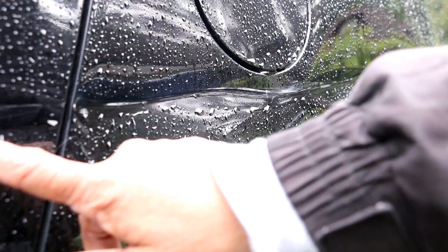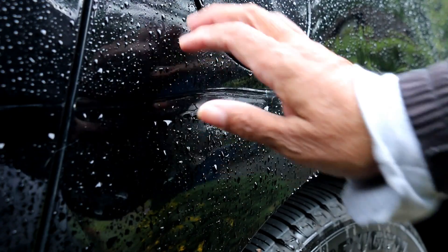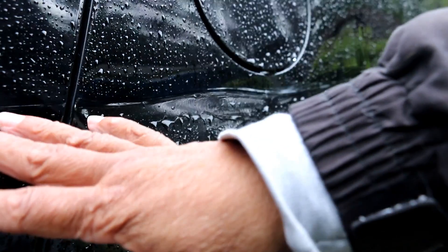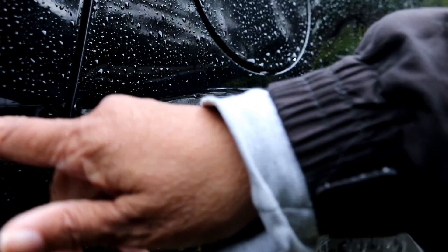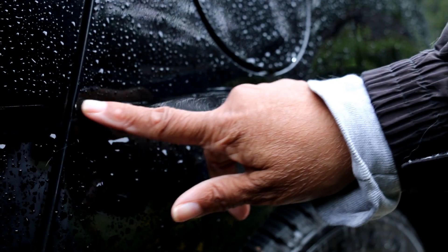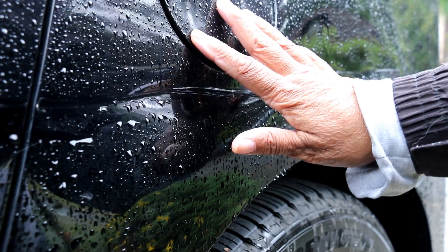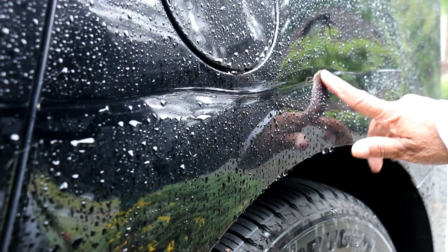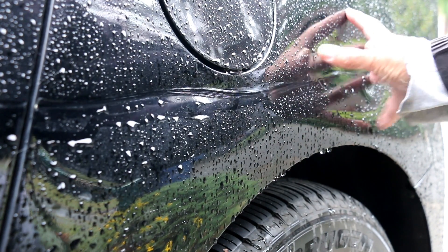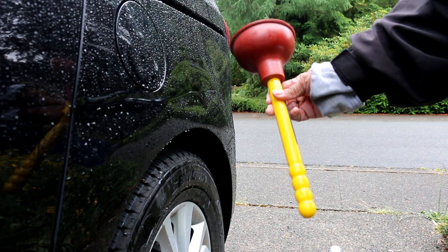Hi everybody, it's Lee of CJ Drill. What you're looking at here — we're in Seattle and it rained this morning — is the side of my van. I parked it on the street and somebody hit it. I have a long scratch here, and once you get past the cover for the gas cap, there's a dent here.